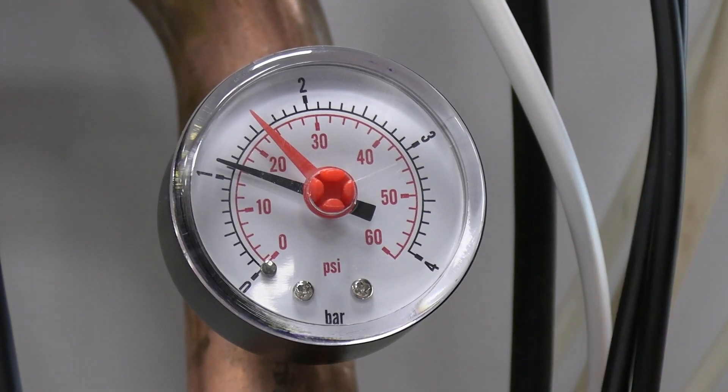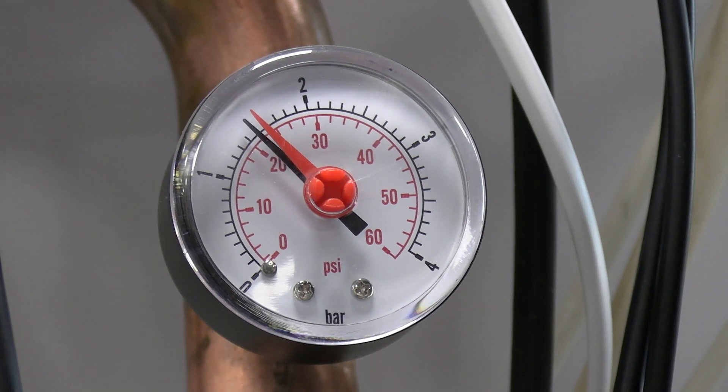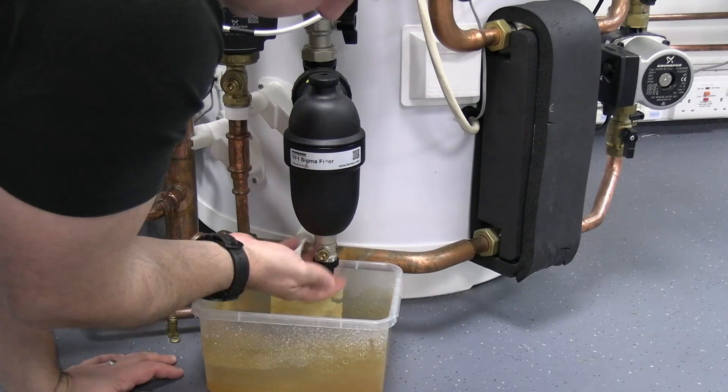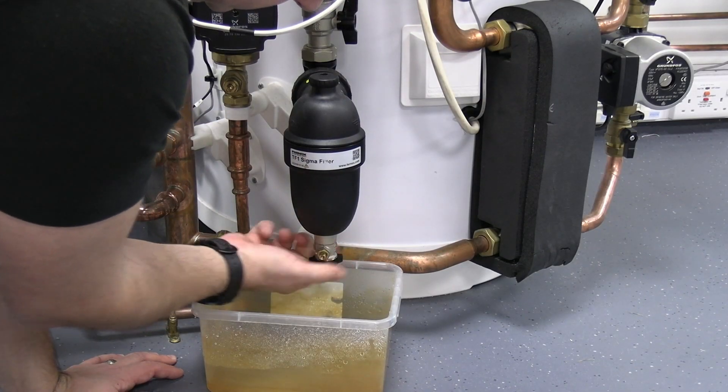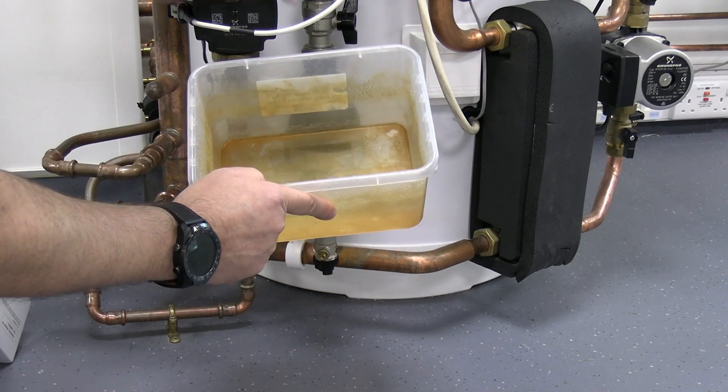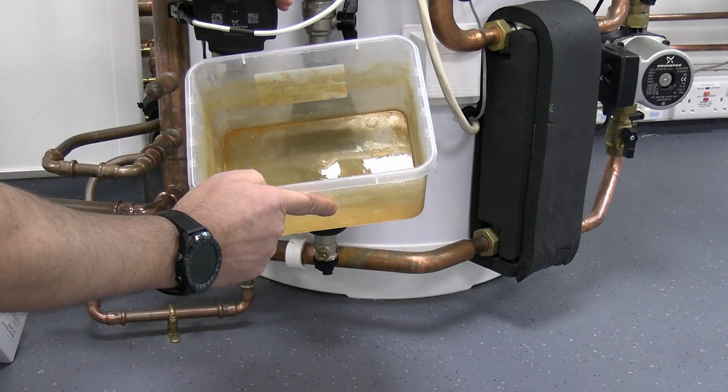Let's get that pressure back up. Bring that water pressure back up to 1.6 bar to suit the pumps. And we'll inspect that water just to look at any forms of debris or dirt or anything else we need to worry about in the system.